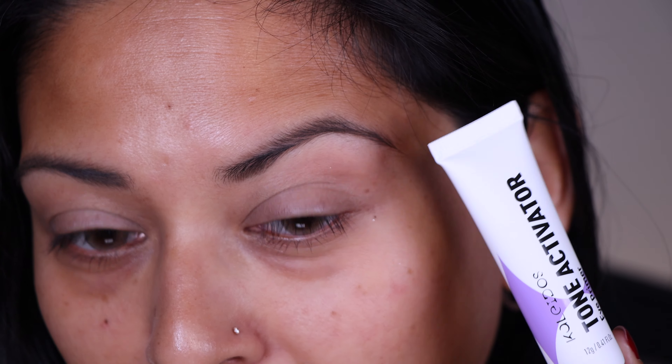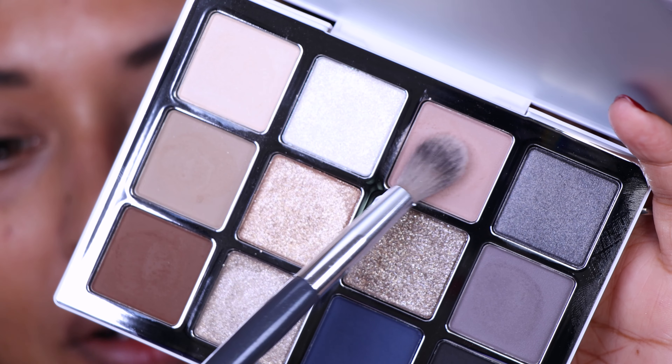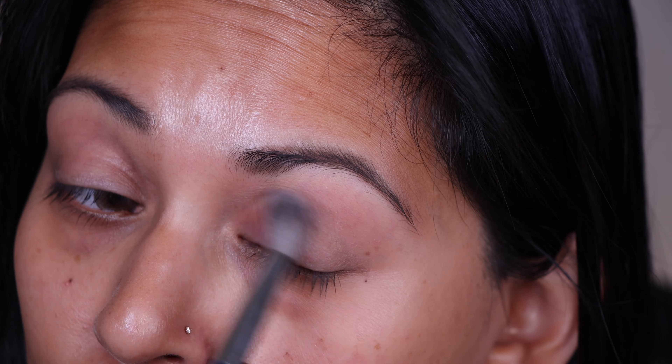I have applied a little bit of my Kaleidos Tone Activator Primer. This is just going to give me a little bit of a tacky base. And I'm going to go in with this shade right here — this is EM3 — and I'm picking this up on ABK Beauty A503 brush. I'm going to apply this to my crease.